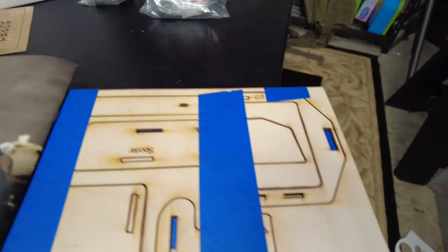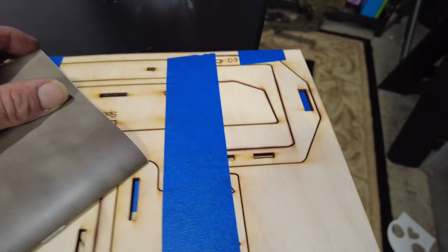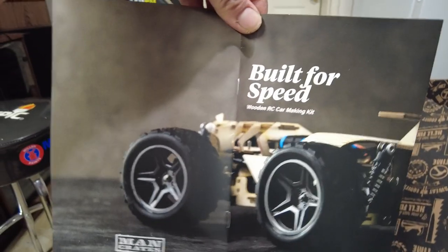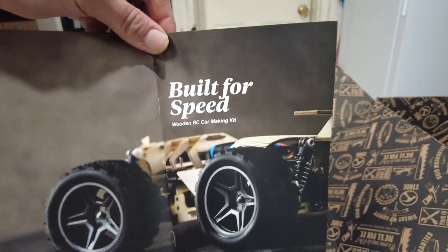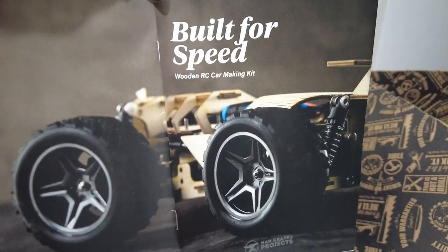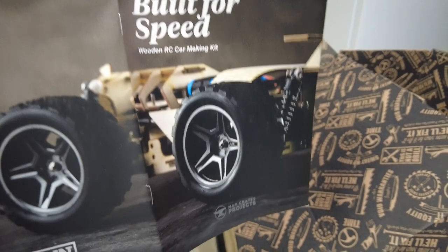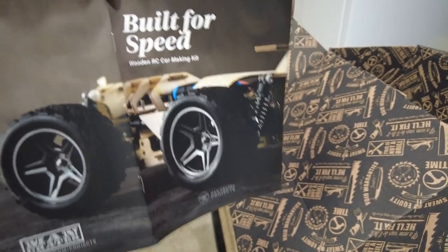Man Crates is where she got it. Looks like it's going to be a cool truck — let me know what you think in the comments. Also let me know if you know of anybody that's gotten one of these, has built one yet, or has a wooden RC car in general.